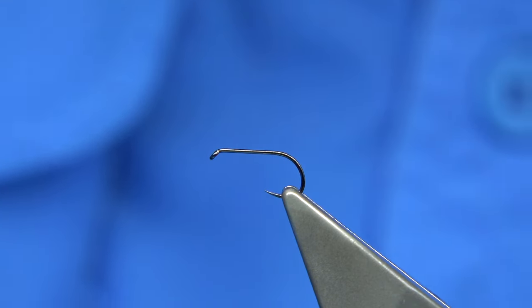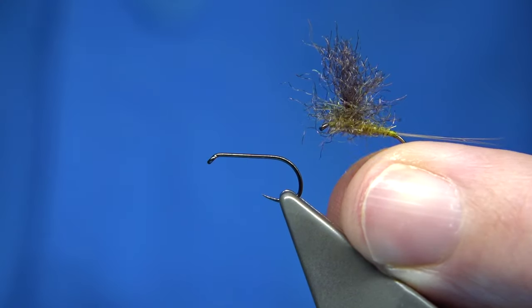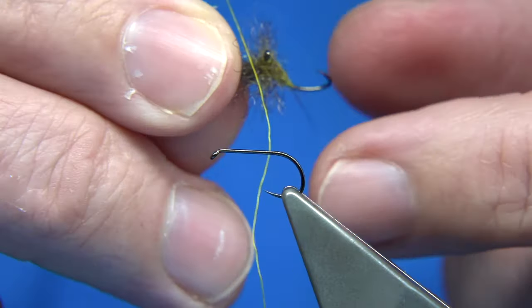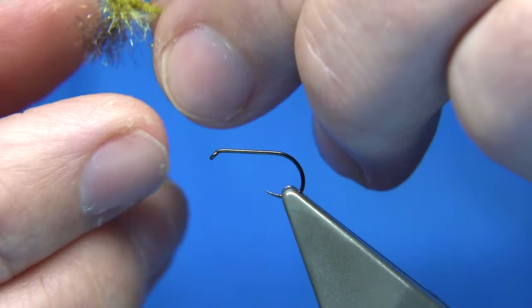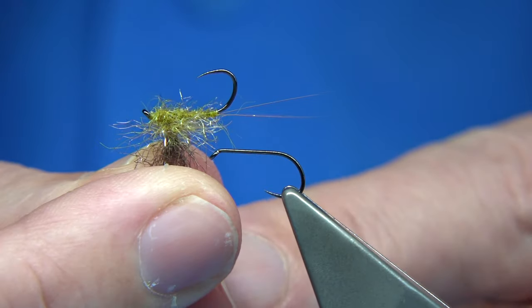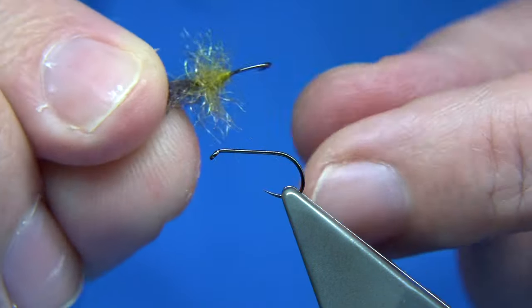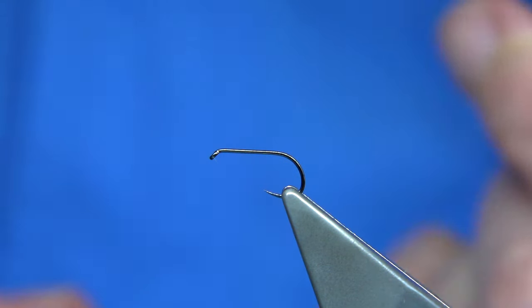I quickly tied a couple of drys, and I did the parachute — this is one of the parachutes using the Fulamil Ultra Dry Yarn. I've got a lighter version just here to give an idea of what it's like — that's the synthetic fibre there, tied like a parachute. So I'm going to quickly tie one just to show you.